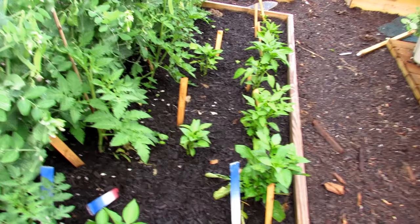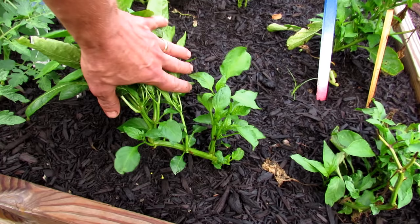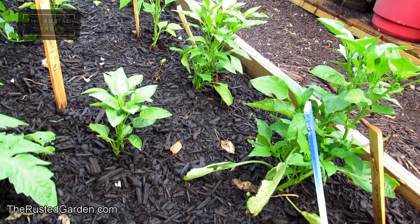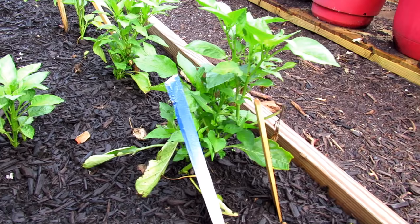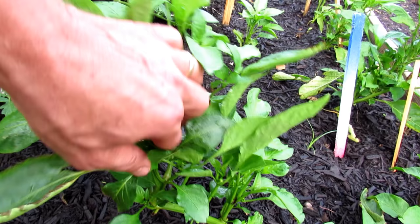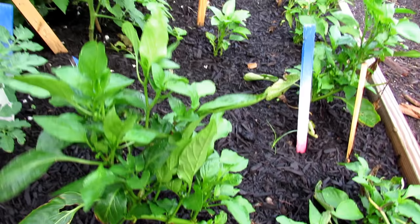The peppers are all kicking into high gear with this heat. This one was almost knocked all the way down — you can see how bushy they are. I didn't do any top pruning this year because nature did it for me with the frost. But all the plants that had their tops damaged are coming in really bushy. So top pruning your peppers does work — it sends out all these shoots from beneath the damaged area. This one lost its complete top and now it's coming back in full force.